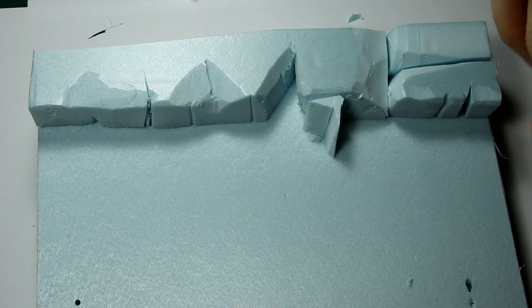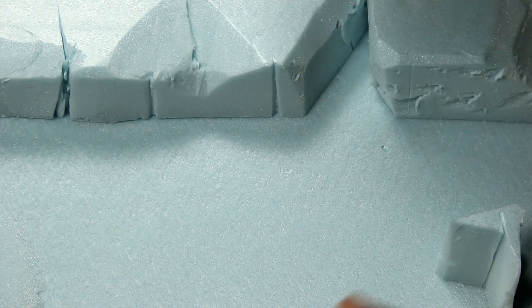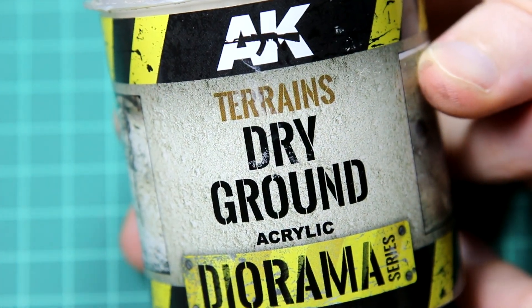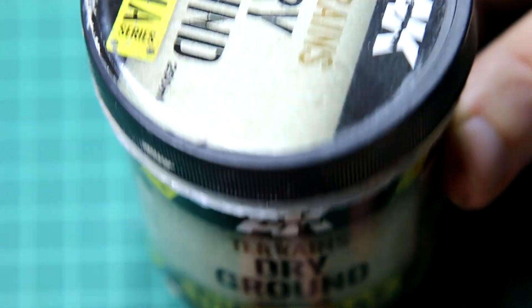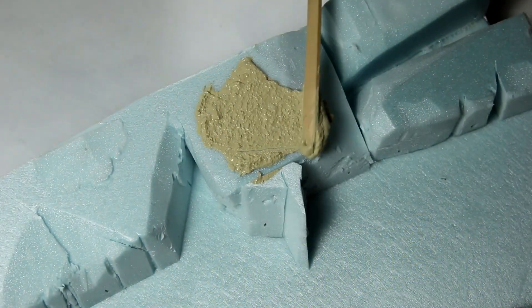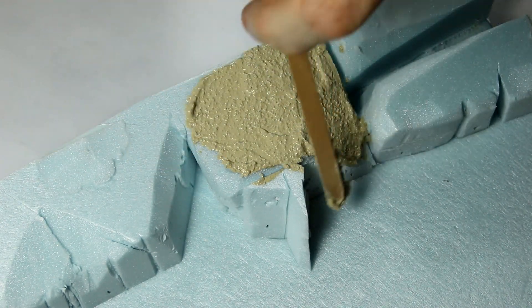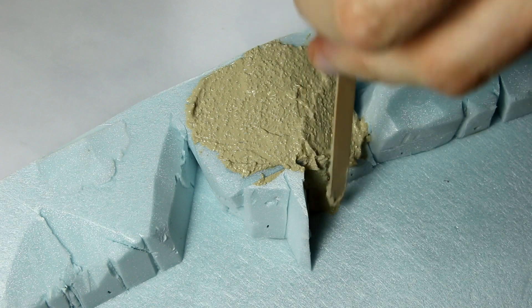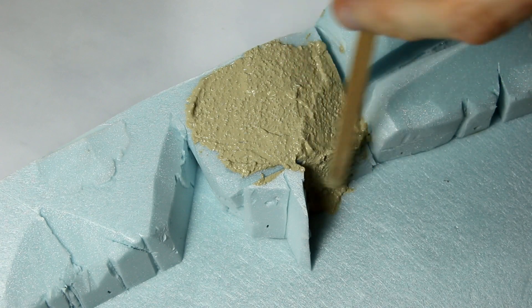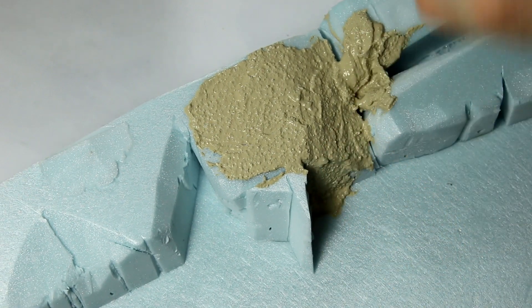PVA glue can be used to glue the XPS pieces together. It's a good idea to put a few notches in the bottom just to increase the surface area, and then put something heavy on top or pin the pieces together while they dry. The material I'm using to cover the cliffs is AK's ground texture. If you don't have access to products like this, you could probably use tile grout, very fine sand, or even plaster of Paris. I'm putting this on in a really thin layer, trying to spread it out as much as I can while making sure all of the XPS foam is covered. The purpose is just to provide a basic texture for the cliffs — it's going to get painted later on.